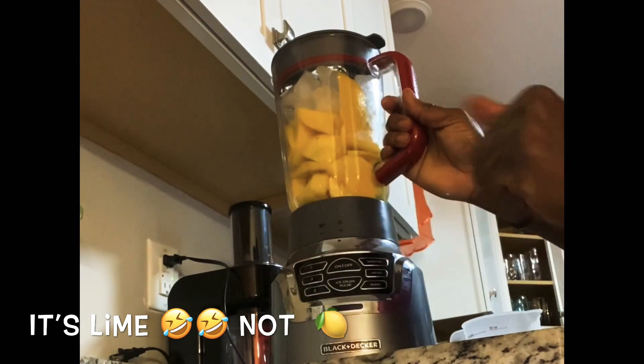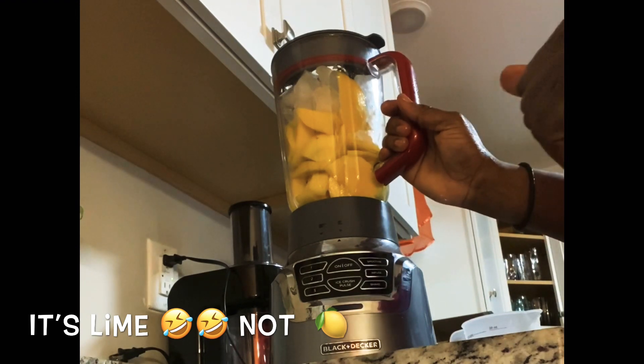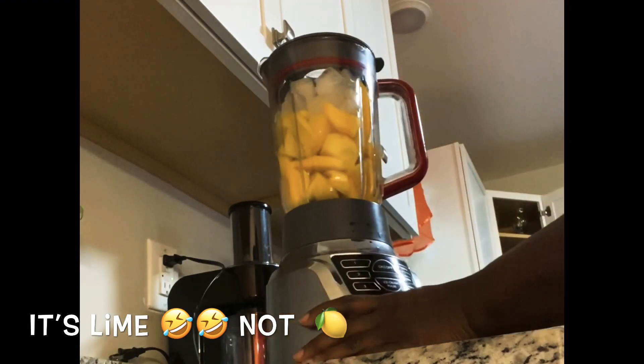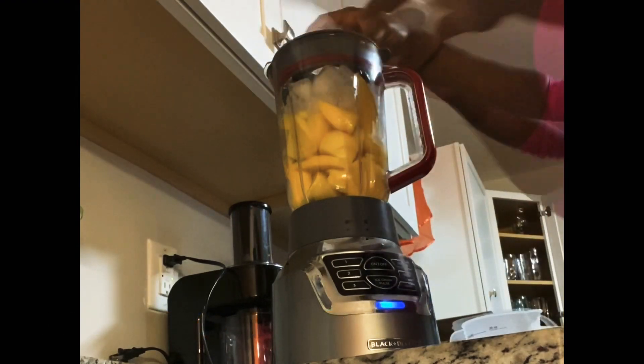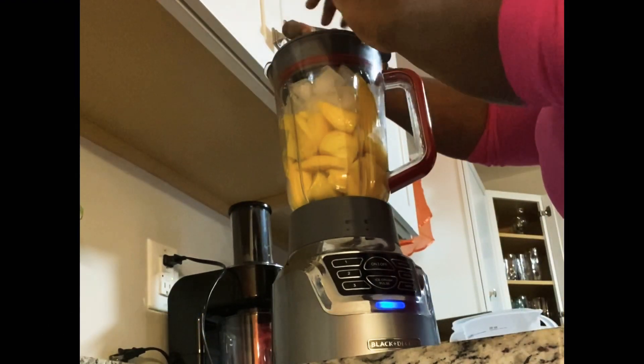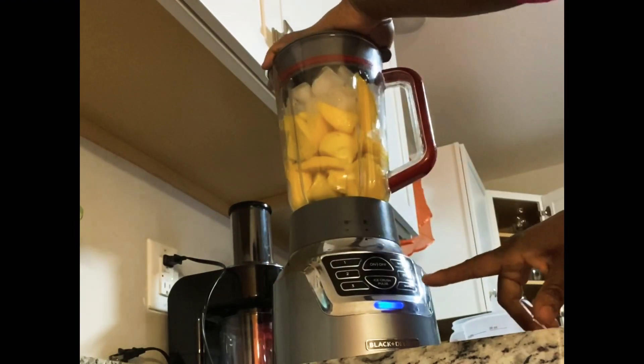We have a smoothie button on the blender so I'm gonna press the smoothie button and blend it. Okay, gotta get my finger on top here — I'm gonna press it and turn this on.